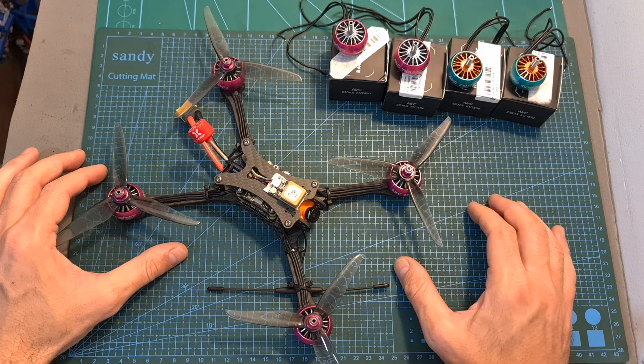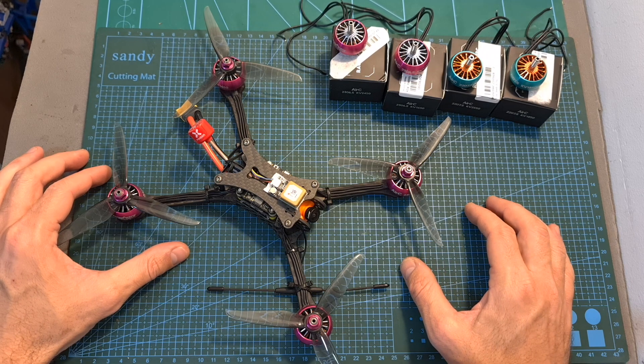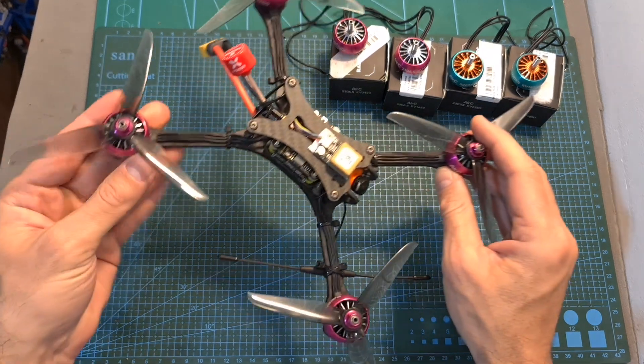Now after this quick introduction I'm going to show you the thrust test which I performed using 5-inch and 7-inch propellers and then show some flight footage using this new build.